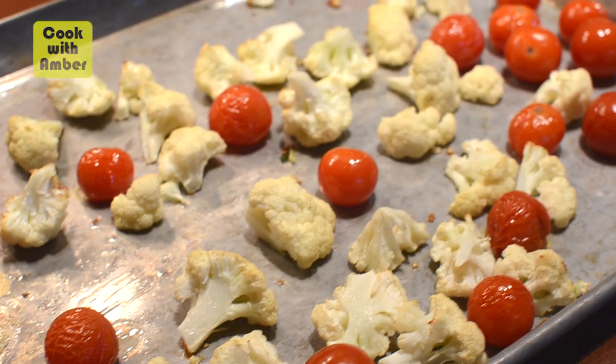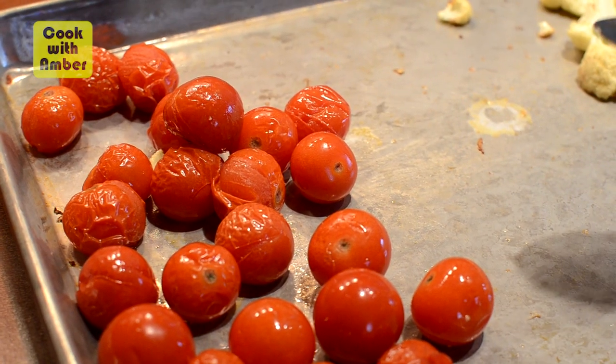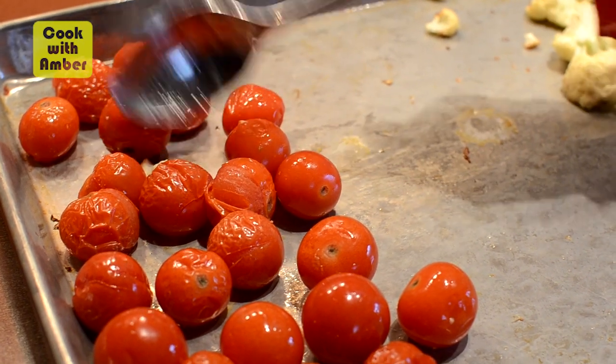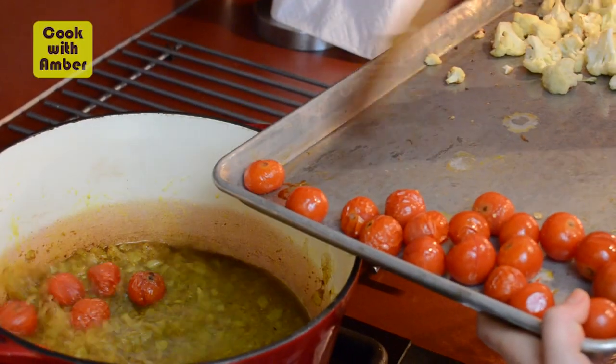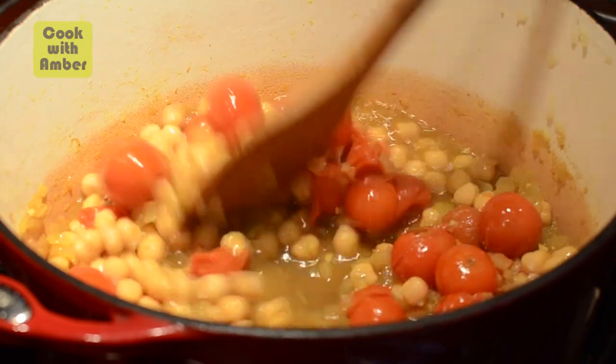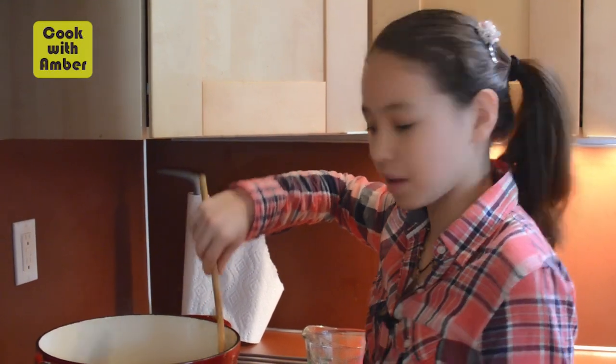We got these out of the oven — the tomatoes are a little bit wrinkled and almost burst, and the cauliflower is golden. It actually intensifies the flavor when you roast them. Now we're gonna add in two cups of warm water and all of our tomatoes, then we're gonna add the chickpeas. Now we're gonna simmer this for about 30 minutes or until it gets really thick.